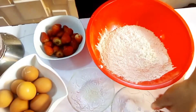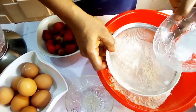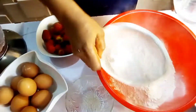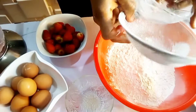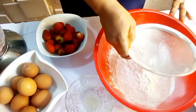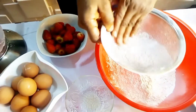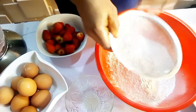The first thing you are going to do is to combine the salt, the baking powder, and the flour. Make sure you sieve to avoid lumps from the baking powder. After that, mix together and set it aside.